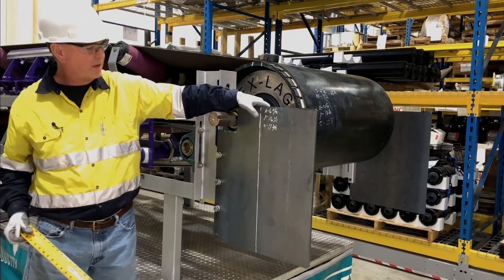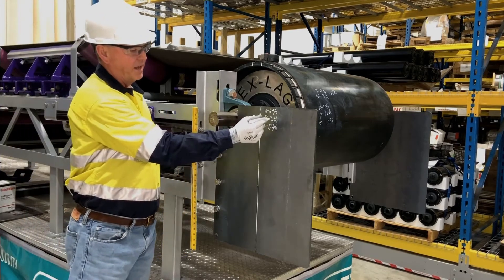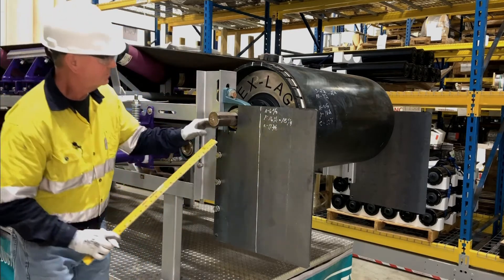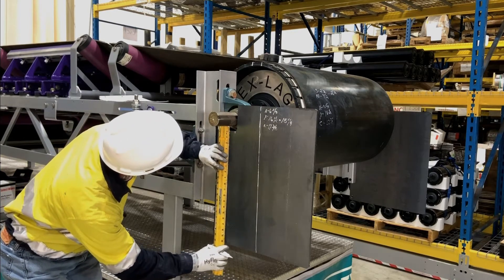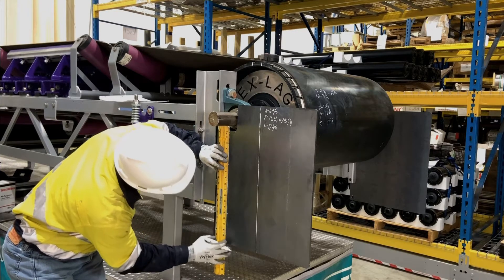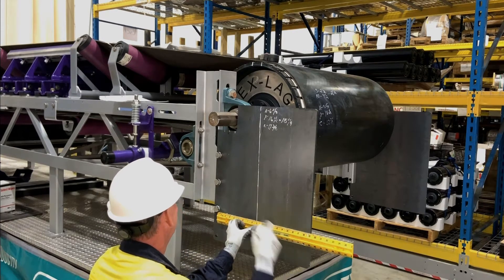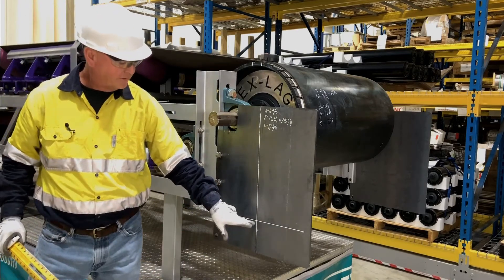Next, we're going to need to find our Y dimension. Rather than using this method, we're going to come off the bottom of the shaft, which means we're going to have to deduct one and a quarter inches from our Y dimension, which would give us fifteen and a quarter. We'll draw a level line, and this will represent the center of our pole.